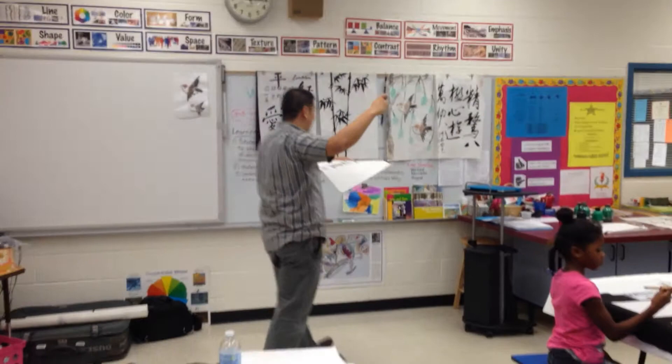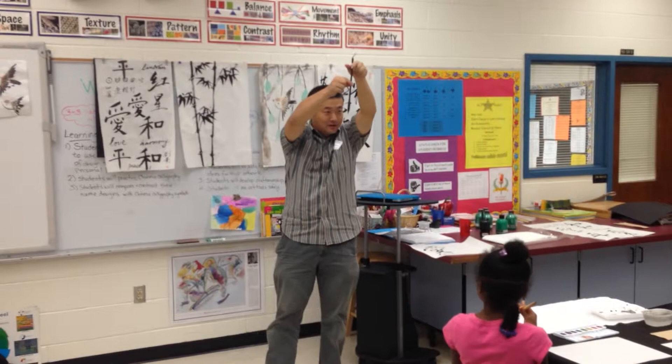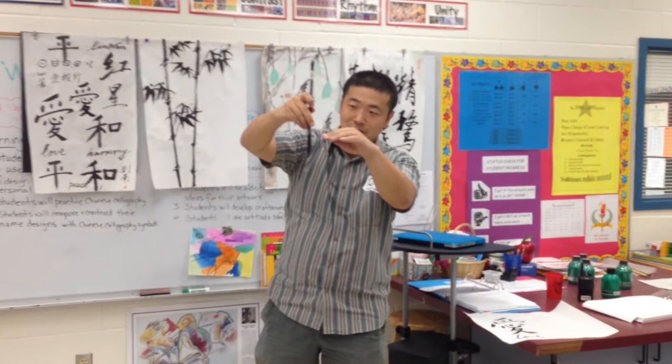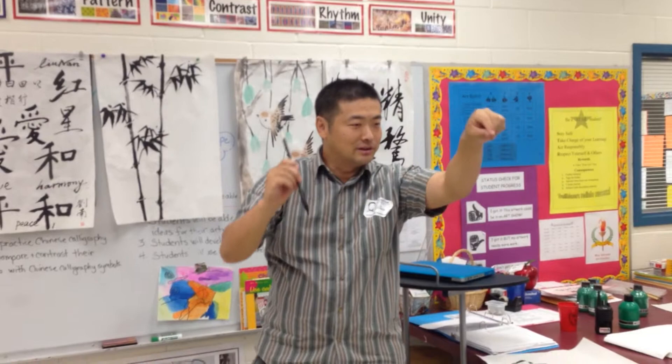Five fingers — show me how you hold your brush. First finger, the thumb, toward yourself in the middle. Second one on the outside. Third finger on the outside. Last two inside against the brush. Very good. Now you can move around. Hold a little bit lower — not too high, about an inch to the bottom. Hold it tight — your fingers don't move. Your energy will get into the tip of the brush. Dip a little bit of water in the cup, and make sure your brush is really pointed.